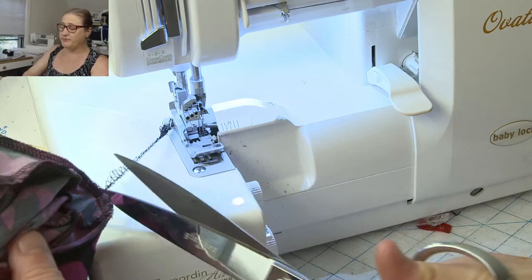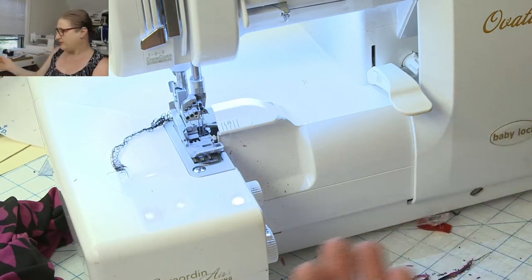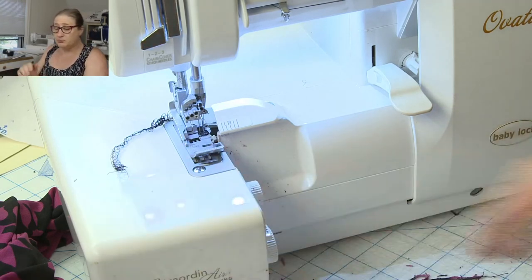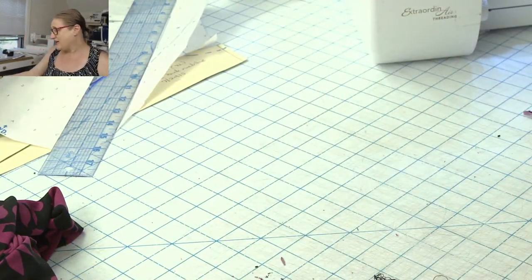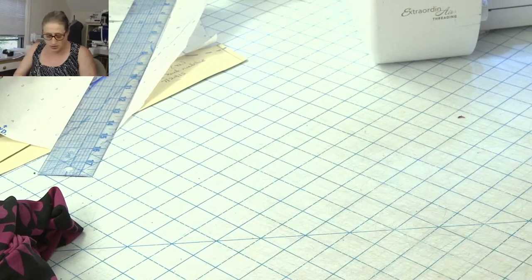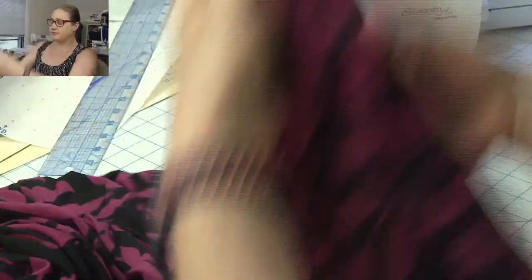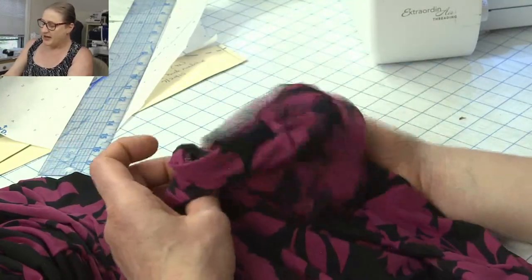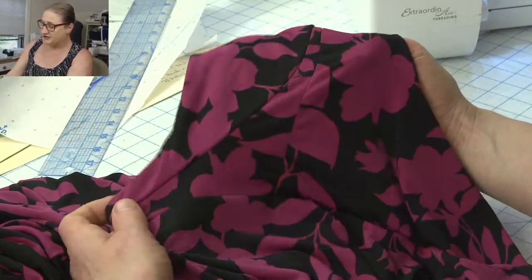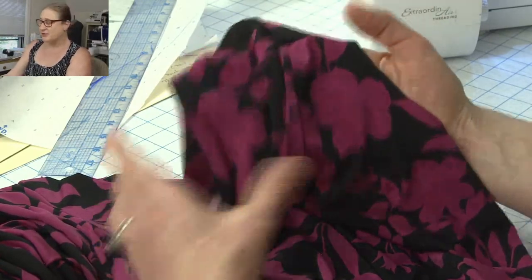It's starting to thunder here — hopefully nothing will happen to our stream! It's a rainy murky day in Connecticut. Let's look at this sleeve I just sewed. I think it came out nice — I'll model it for you at the end. Basically that's how you make a lined cap sleeve and sew it on.